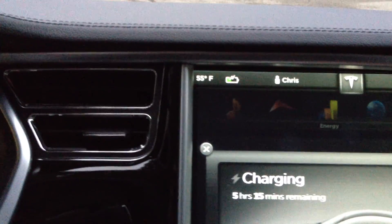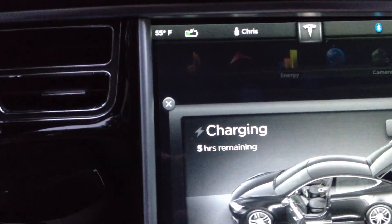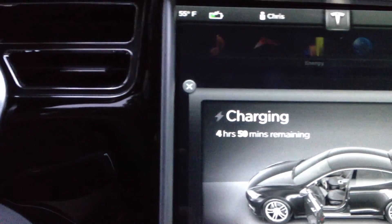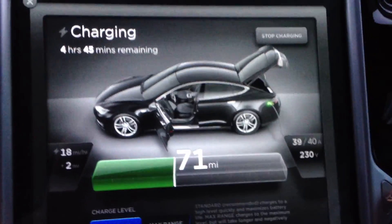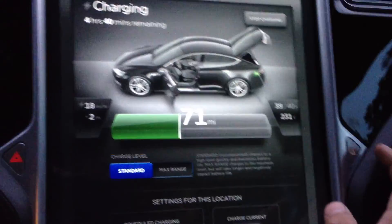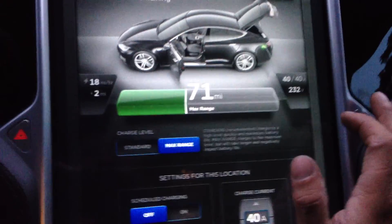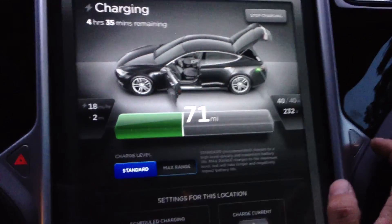We got a standard charge. 5 hours 15 minutes and it's dropping. Looks like we're good. Estimated remaining time is still dropping — estimated 5 hours 35 minutes for a range charge, or 4 hours 35 minutes for a standard.